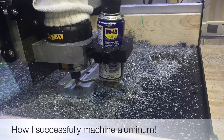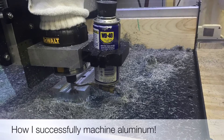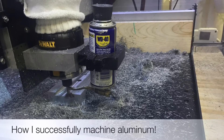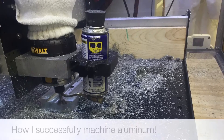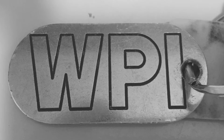Now it's time to talk about machining aluminum on the ShapeOko 3. You need to have a solid understanding of the machine cutting wood, finding XYZ zero, and using Carbide Motion. You might even already have a nice simple aluminum project already picked out.